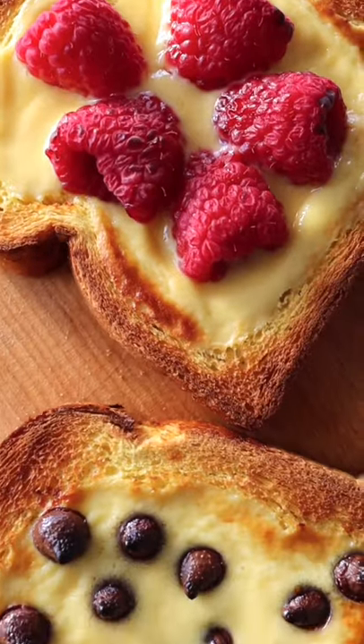I finally tried the yogurt toast that's been trending — it's like dessert for breakfast but healthy. All you need is an egg, a few spoons of Greek yogurt, and a dash of maple syrup. Whisk them together.